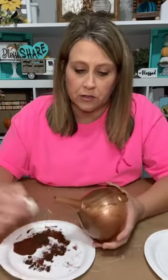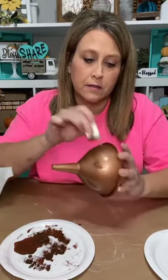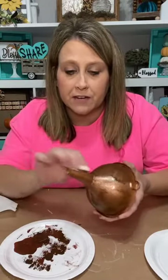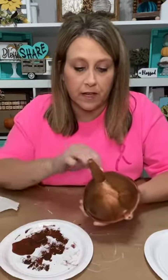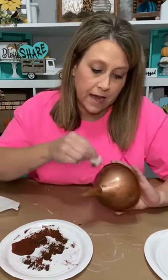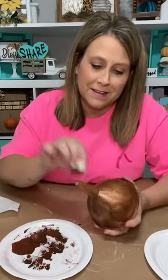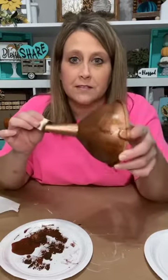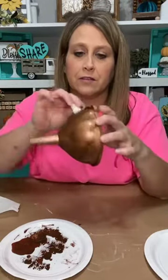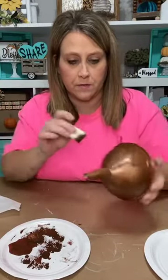We're going to do the same thing to the funnel. I'm just going to tone it down a little because we want it to look old and weathered, not shiny brand new. I'm just smearing it on. See how it's kind of making it look a little distressed and old — not so shiny bright. This is just regular acrylic craft paint.